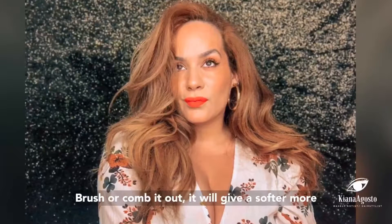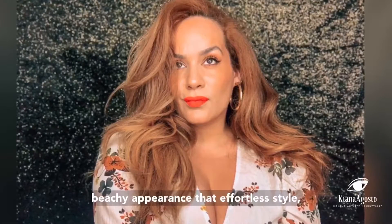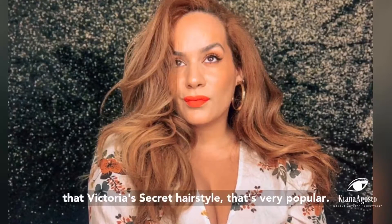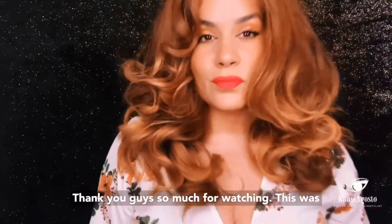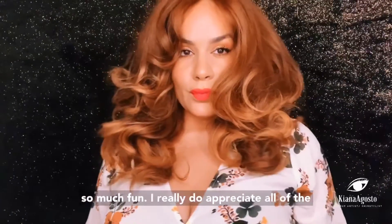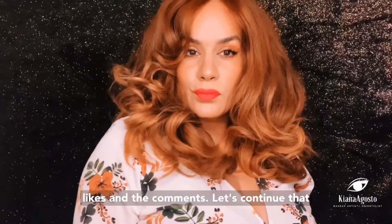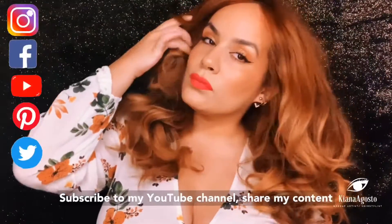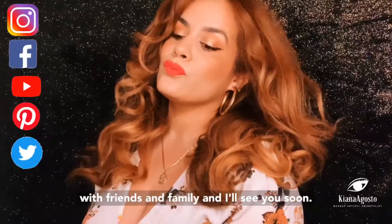In this picture you can see how the hair looks once you brush or comb it out — it gives a softer, more beachy appearance, that effortless Victoria's Secret hairstyle that's so popular and sought after. Thank you so much for watching! I really appreciate all the support with the likes and comments. Subscribe to my YouTube channel, share my content with friends and family, and I'll see you soon.